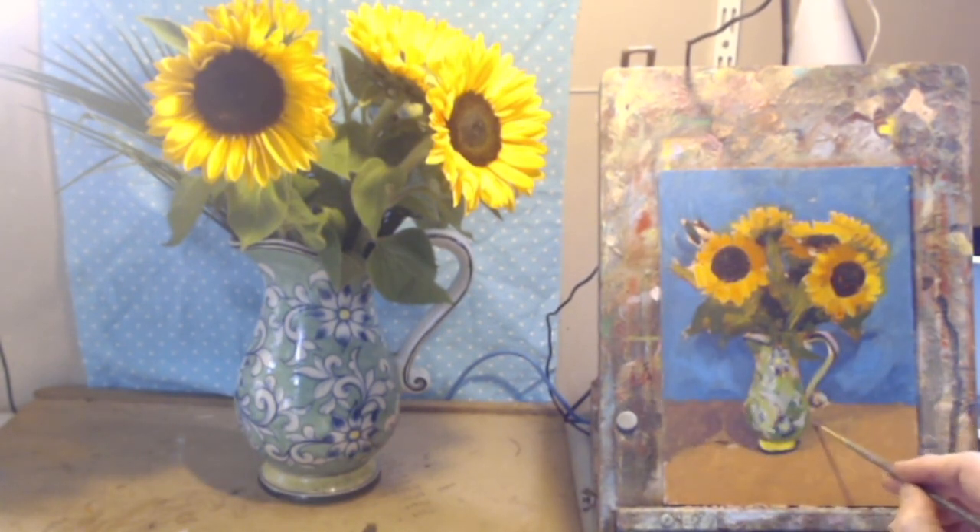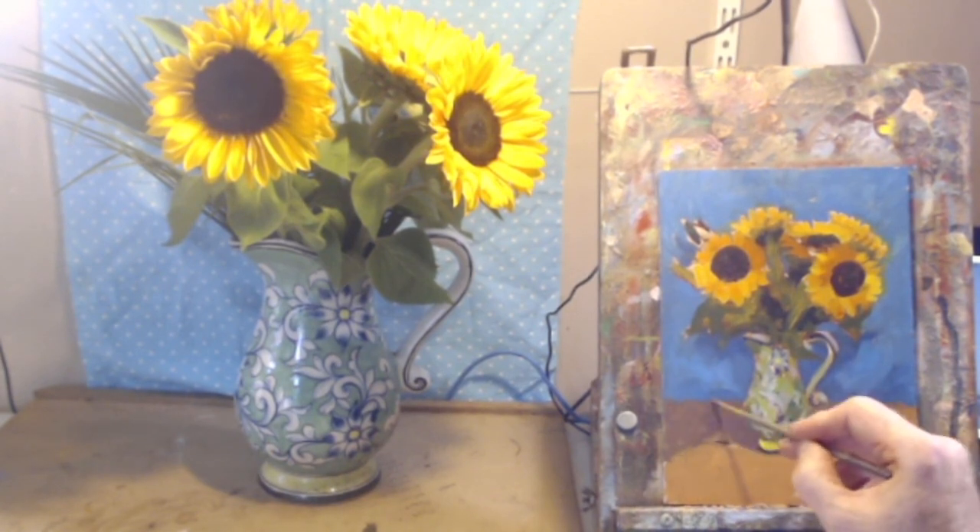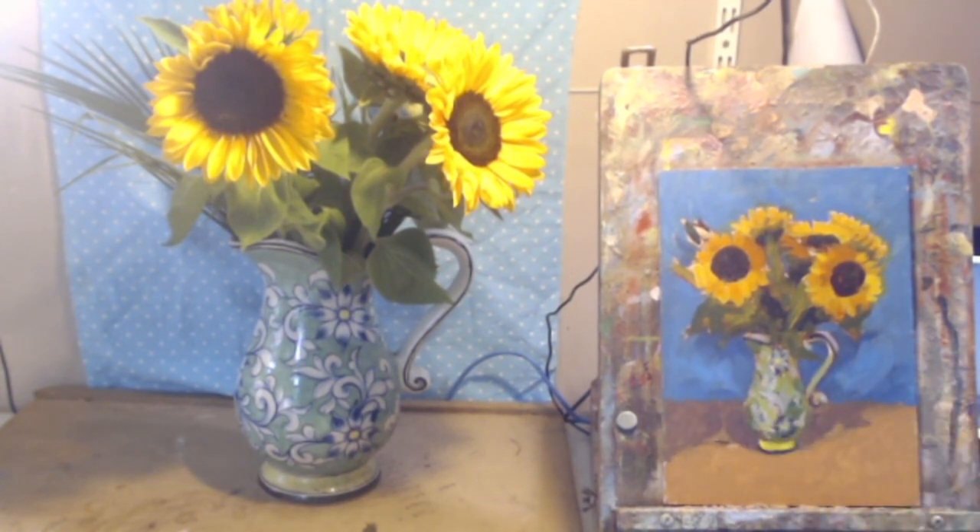The brush is moving easily because the paint underneath has got a fair amount of oil in it — that just helps everything move around more easily. I'm looking at it now — I love that turquoise effect I've got from around the flowers. The flowers are really standing out. I'm making up a blue that's quite turquoise with a bit of yellow — it seems to want it.